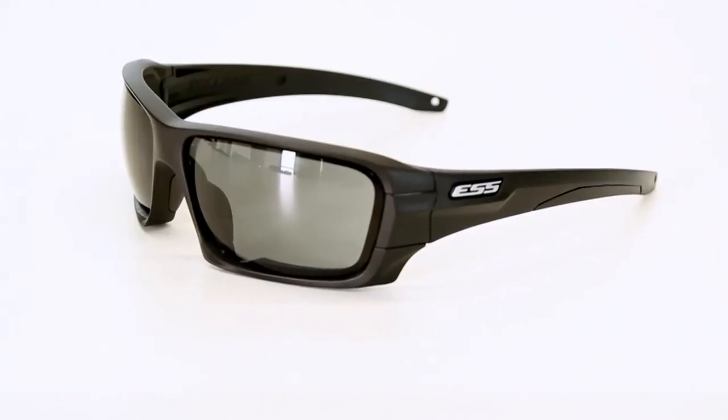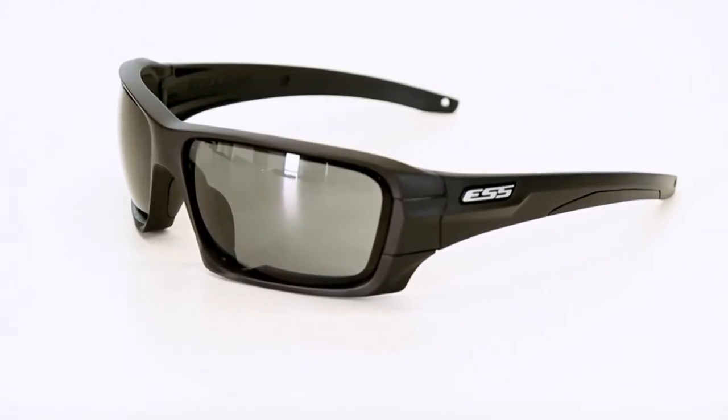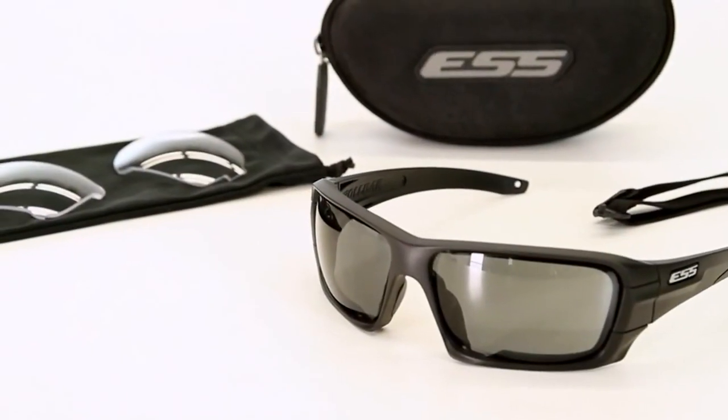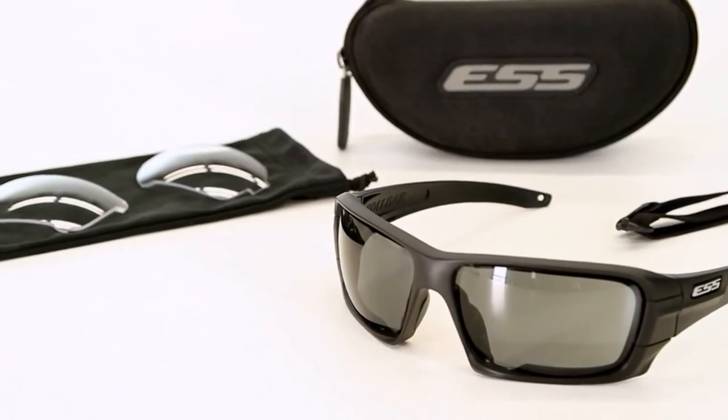Men and women in uniform, public safety professionals, and people who value high quality equipment that is made in the USA will appreciate Roll Bar's durability and its many high performance features. And anyone who works or plays in an environment where there may be a threat to their eyes can stand protected with Roll Bar interchangeable lens sunglasses.